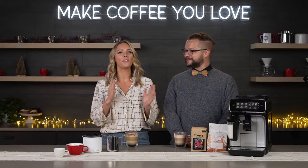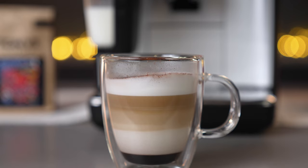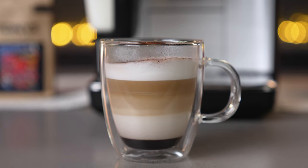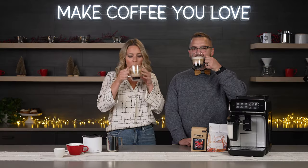Before we start we've got a delightful drink to share. It's called a maple mocha. You can get it on our Instagram at Seattle Coffee Gear, so go check out the recipe now because it's delicious. Well, it might be delicious — let's try it. That's delicious!